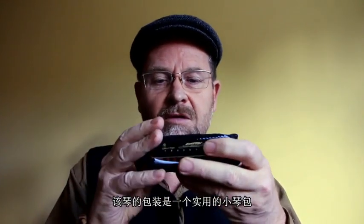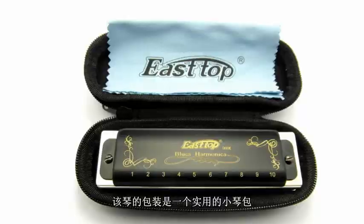It comes in a just a nice little soft case like that and also comes with a little sort of cleaning rag as well.